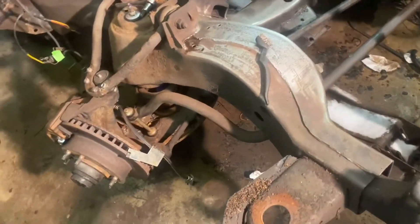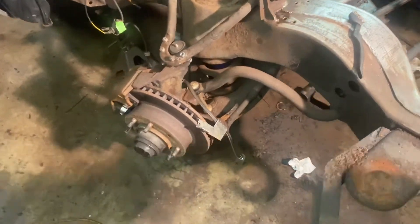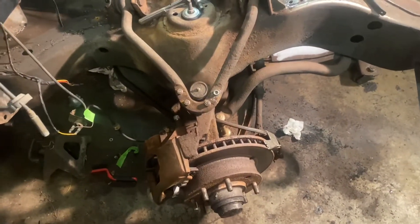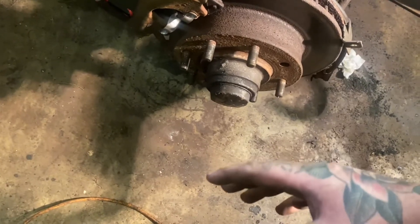What's going on, dually people? Back at it again on the single cab dually conversion. Today we're going to be working on the front. Pretty much the basics of the front dually conversion is just swapping this rotor over to the dually one. The difference with the dually rotor is it protrudes or puts an offset out here so the dually wheel will fit perfectly.